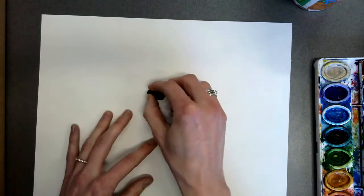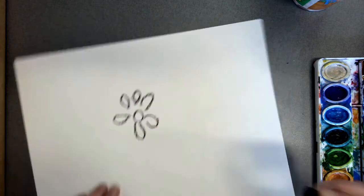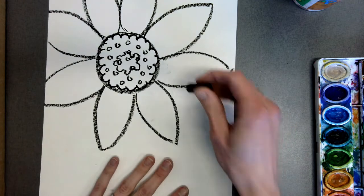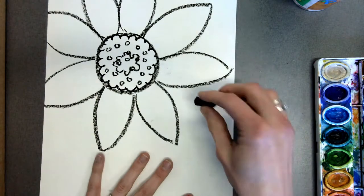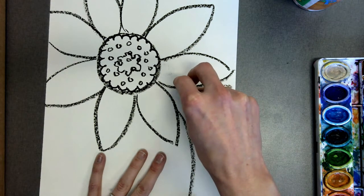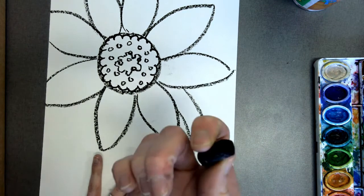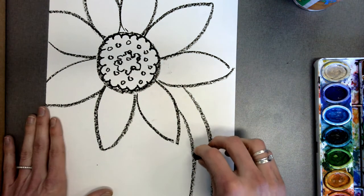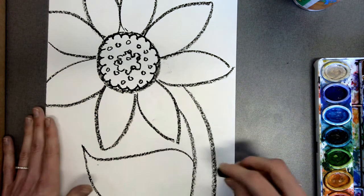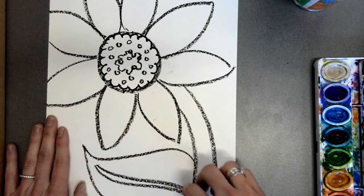Notice some of my petals go off the edge of the paper, and that's okay. What I don't want to see is a teeny tiny flower. Let's have these flowers bursting with springtime joy and, like Vincent van Gogh, gratitude, filling the page. You're also going to want to add a stem — maybe off to the side to make it a little more interesting. I'm also going to be adding a petal with my oil pastels off to the side.